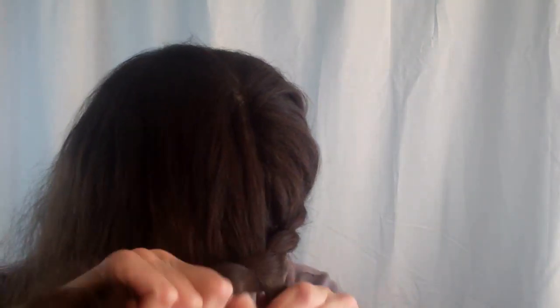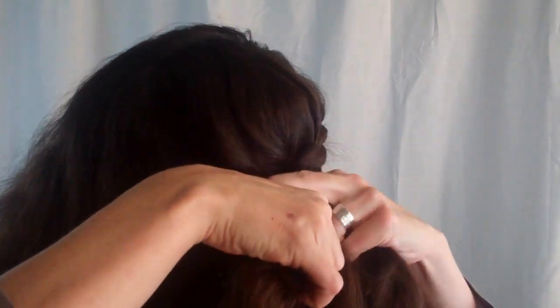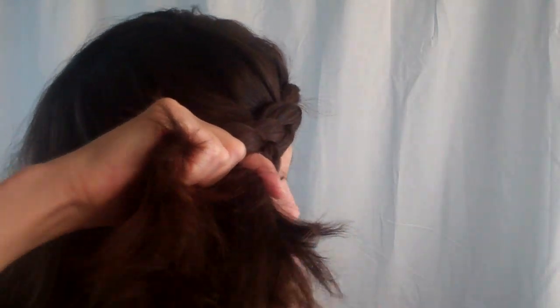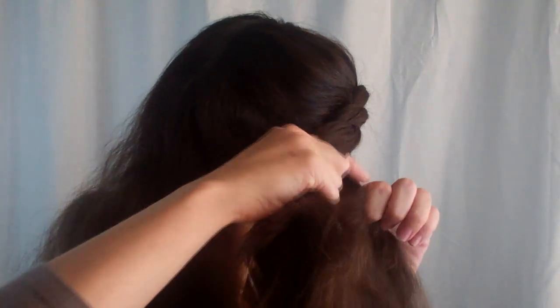Use a brush to spread out the hair if you need to. You can see here I take just the top layer and add it to the top strand and pass it under. And then I grab the bottom layer and pass that under. So top layer of the loose hair, and from the same part of my head I take the bottom layer and use that for the bottom strand. You just continue around your head in this fashion. It might take a couple of practices to get it looking neat, but I promise you'll get it.